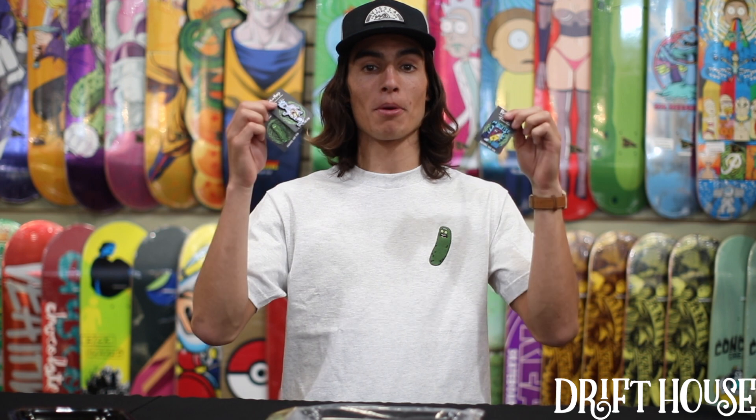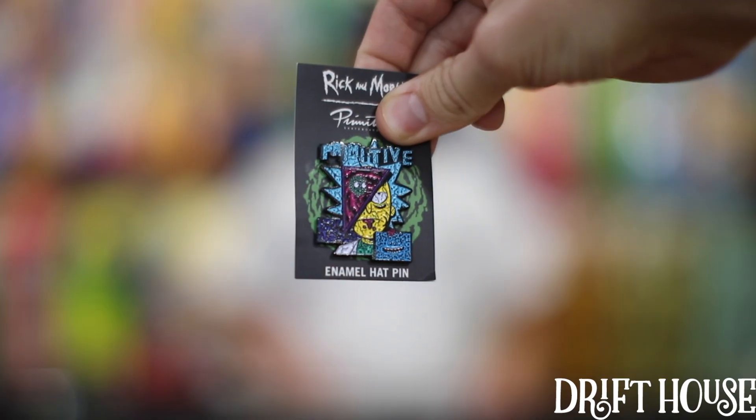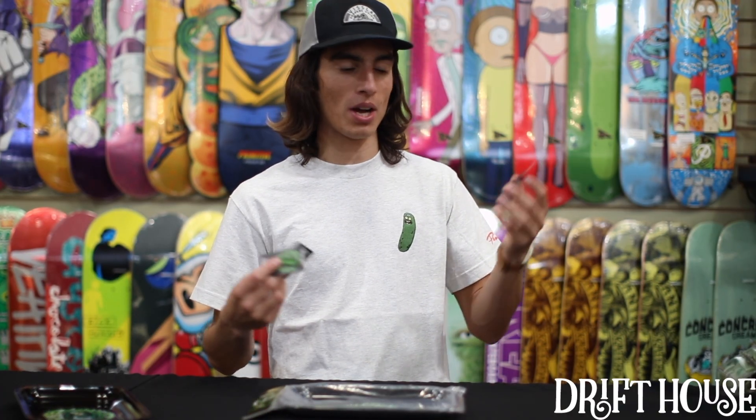And then you got these dope pins. You got Pickle Rick, Rick and Morty Skate, and Deconstructed Rick. They're enamel hat pins but you can pretty much stick them wherever you want.